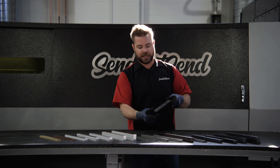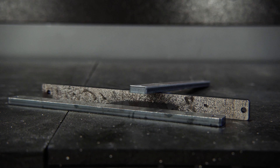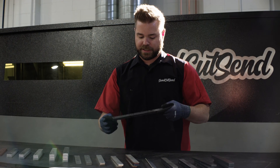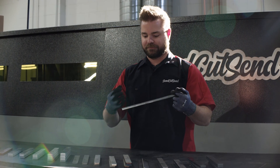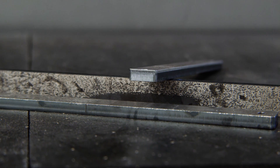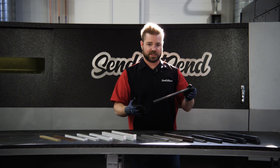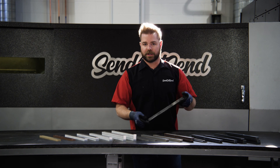A unique material that we cut a lot of is AR steel — AR is abrasion resistant steel. We sell it as AR 500 and AR 400. The thing about AR steel is you never know what the surface finish is going to look like. It can be rusted, it can be kind of mottled, it can have a patina to it — like on these examples it kind of looks like a zebra pattern.